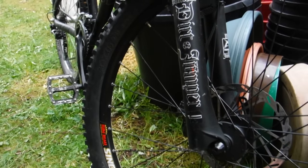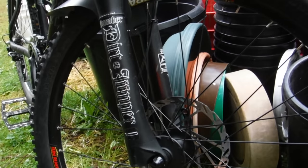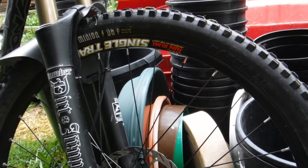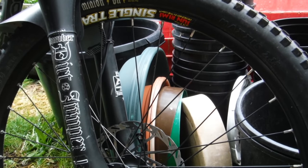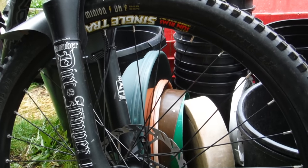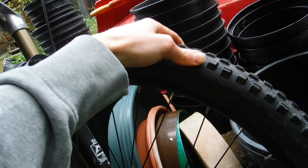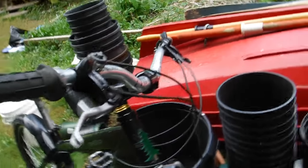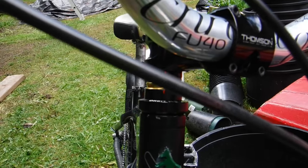The front wheel is a simple QR Sun Rhyno Lite single-track wheel — about 31mm wide. For grip I've got a Minion DHF 2.35 in the thin-walled casing, super light, really supple. It bends around in corners and gives amazing grip.